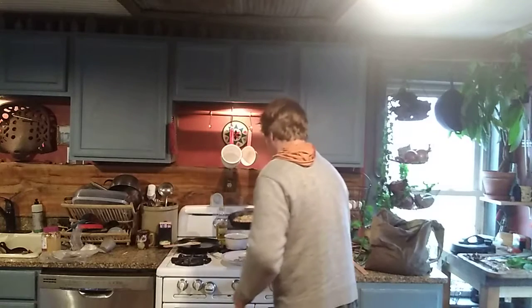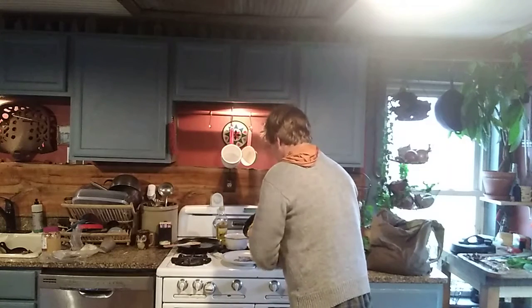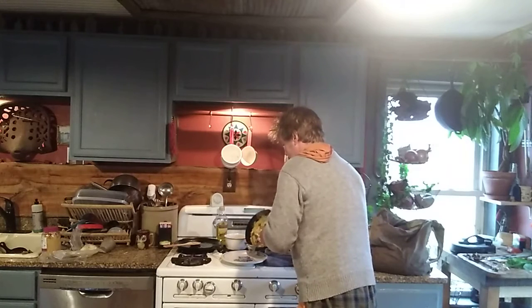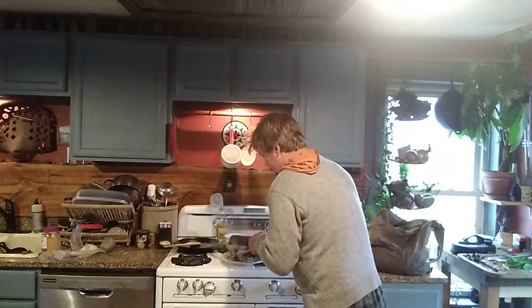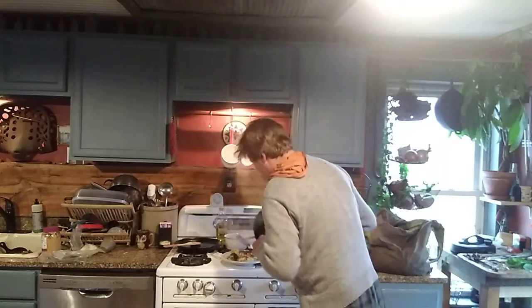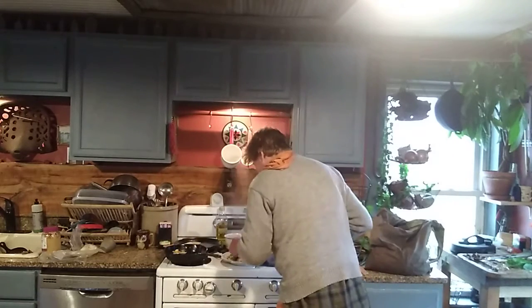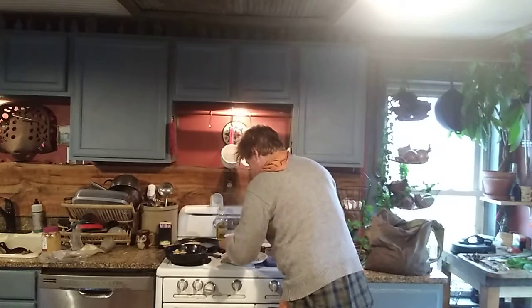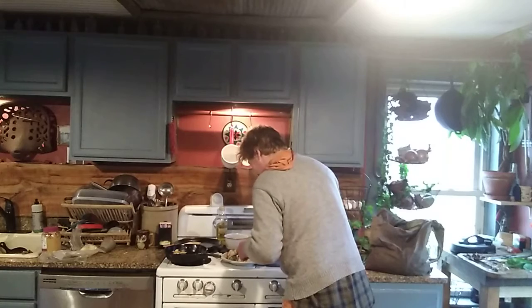So here we go — a little runny, slowly tipping it, and here we go. Not perfect but not bad. Definitely caramelized. I'm gonna adjust it a little. Almost perfect — it kind of split in half but that's okay.